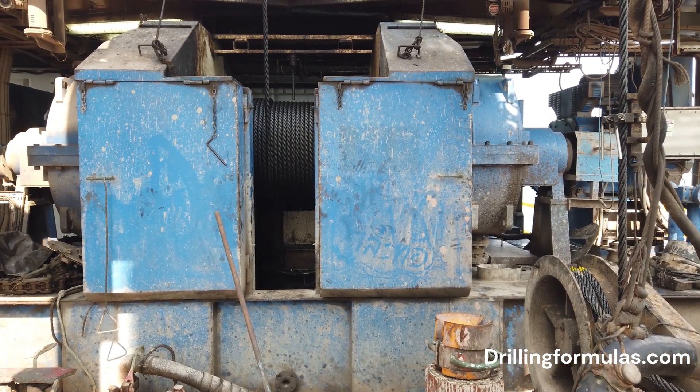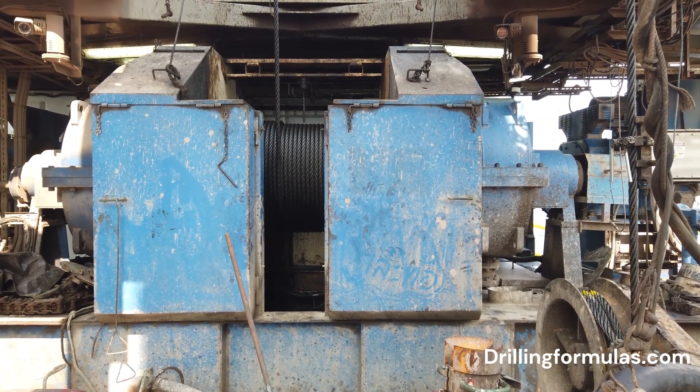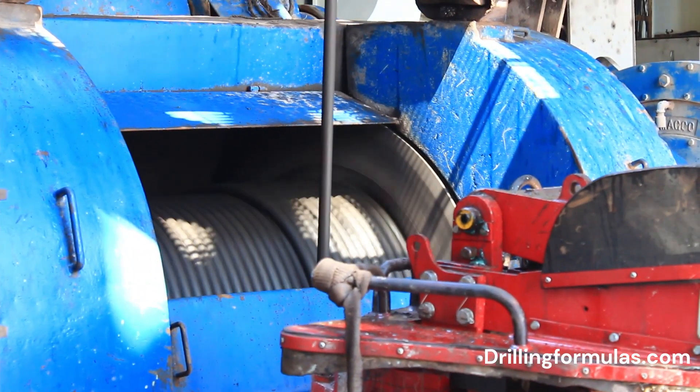In simpler terms, the Drawworks acts like a giant winch that precisely raises and lowers the drill string and other equipment through the wellbore, allowing drilling operations to proceed.